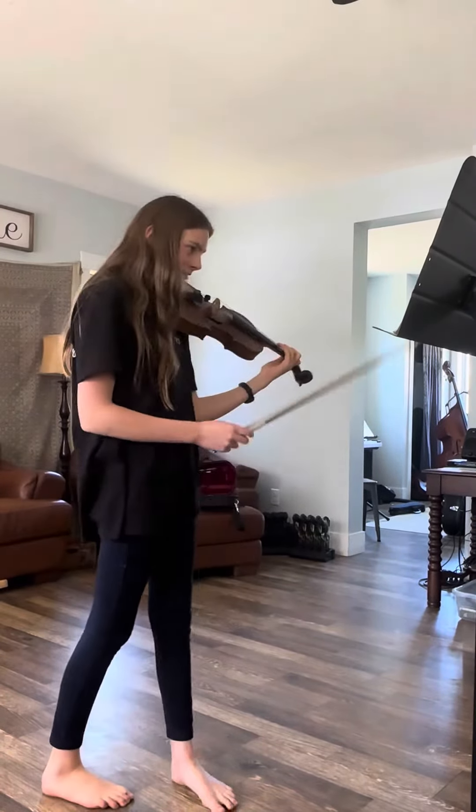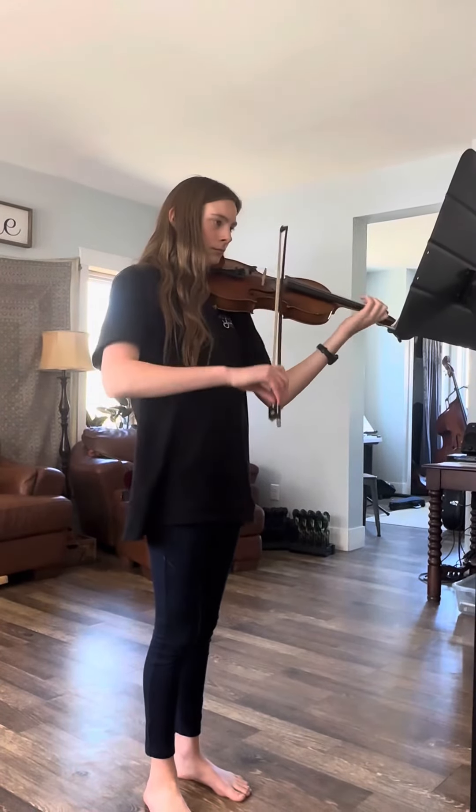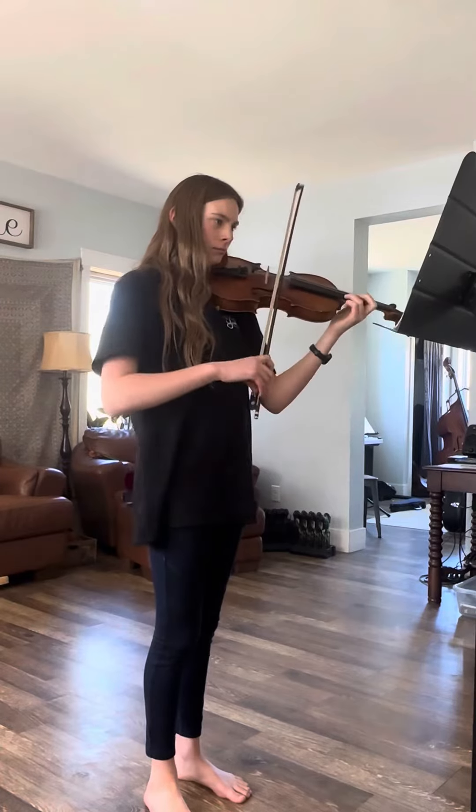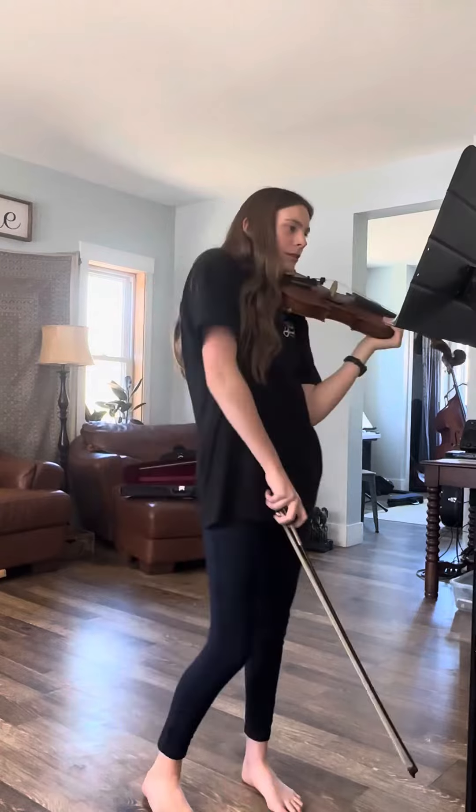All right, try it again. How was your intonation? I don't know — the first one was good, but the second one was never really good.